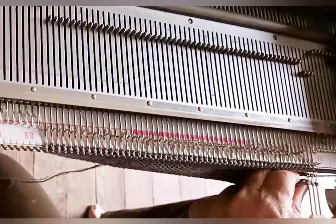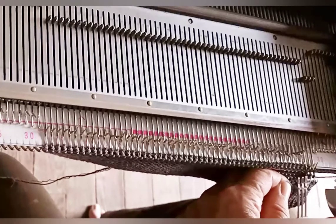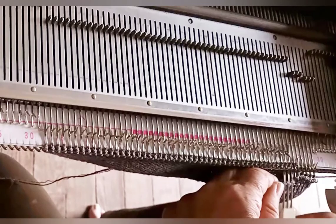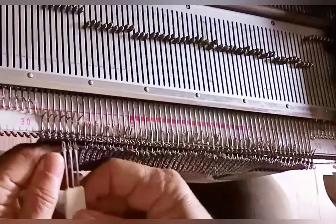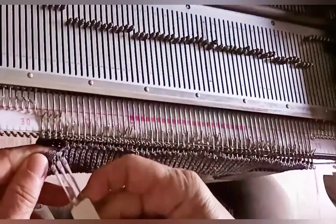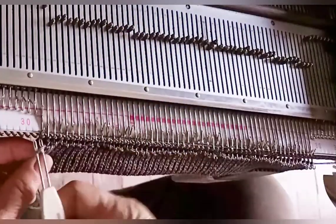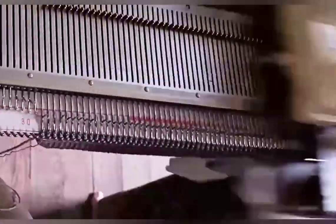Knit a total of 24 rows following the cast on, then hang the e-wraps to close the top hem. If you'd prefer to use ribbing and have a ribber available, you may use it and still follow the pattern. Once every e-wrap is hung, the hem is complete. I find that the pairs of stitches on each needle knit off most neatly if I again knit back from hold.